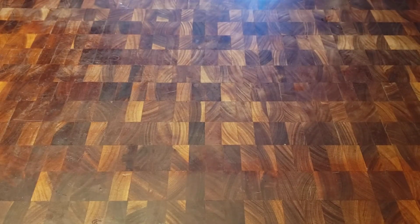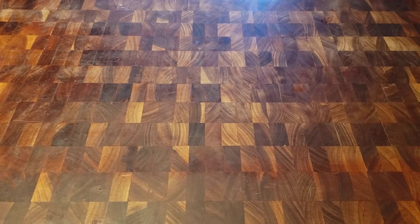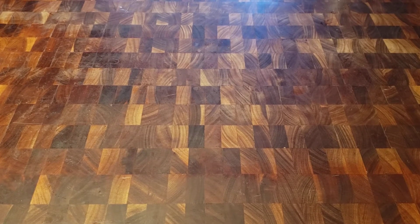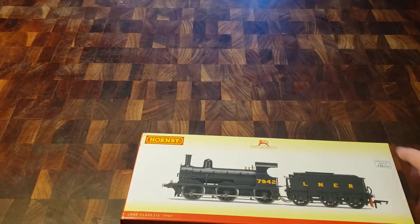Good afternoon, one and all. I hope this video finds you well. I have another model to show off today, and here it is.